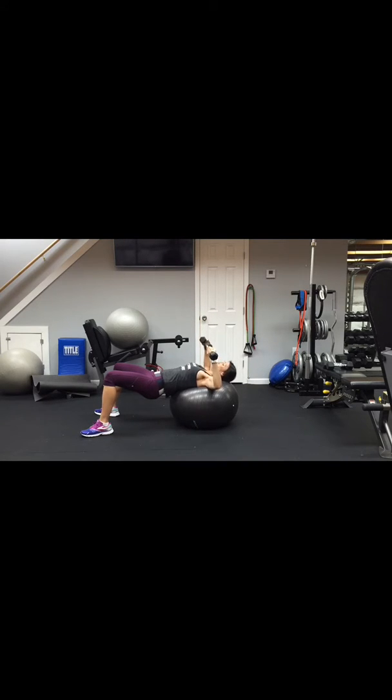Exhale up. We're going 30 seconds — big stretch to the center for five more seconds. Good job.